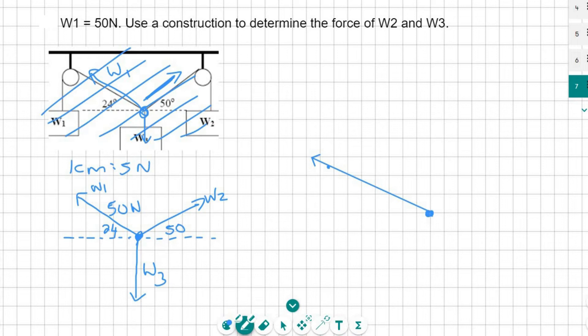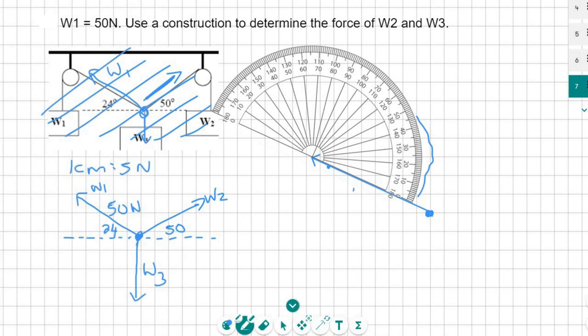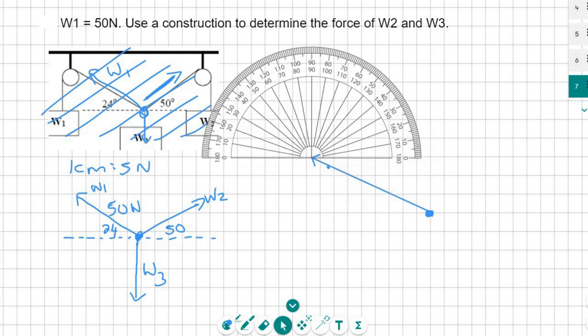Now we move on to our next force. You can choose whatever you like — I'm going to choose W2. W2 is at 50 degrees. Now what some students do is put their protractor and try to measure 50 degrees relative to W1 — but that's not what we're doing here. This 50 degrees is measured relative to a horizontal line. So I put my protractor horizontally and measure 50 degrees from there — 50 degrees up like that.